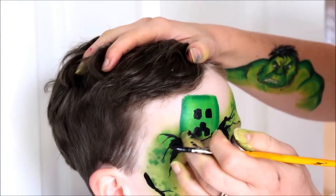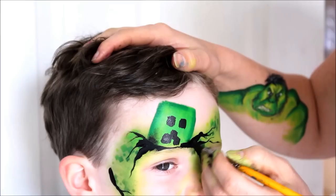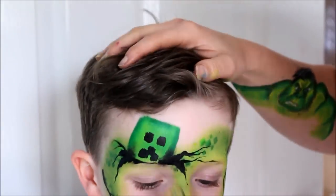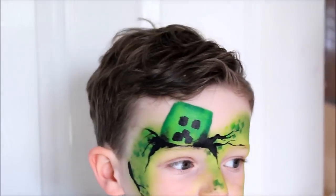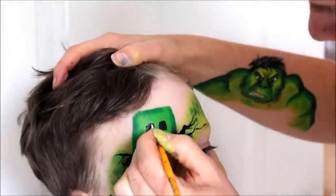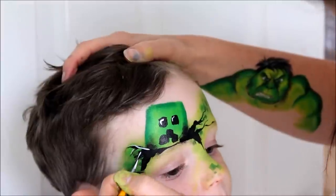By now the paint on your brush is probably getting a bit dry, so now is a good time to use it to add some gentle shading to the base of the creeper. I use my finger to blend this in even more. Now take a small round size 0 brush loaded with white and add angled highlights to the eyes and also highlight your cracks to give them a 3D effect.